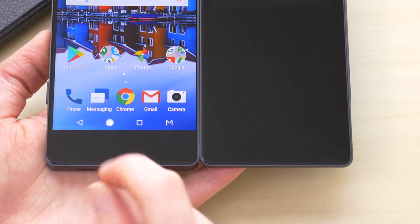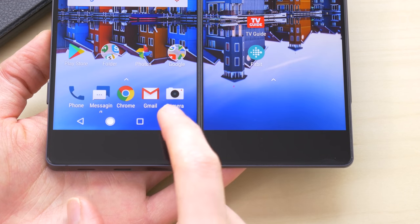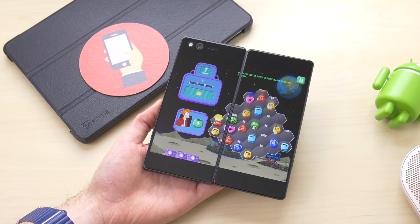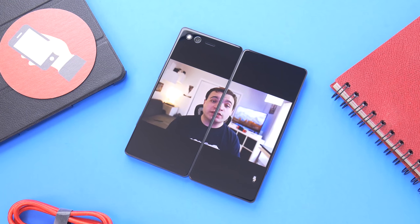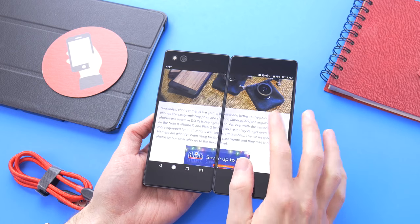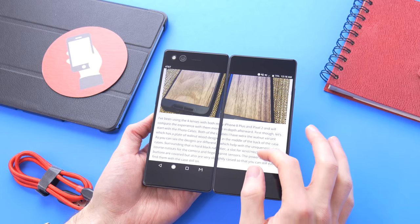The rest of the modes on the Axon M I didn't find to be quite as useful. Extended mode appeals to the crowd that wants a tablet in their pocket, and I'd be right there with them if it weren't for the seam down the middle. I used this mode very rarely to play videos and didn't care to use it much because of the seam and the huge black bars from the aspect ratio when unfolded. Some might prefer to use it to view websites and read books, as long as they can get past the seam from the bezels.